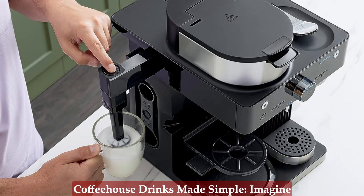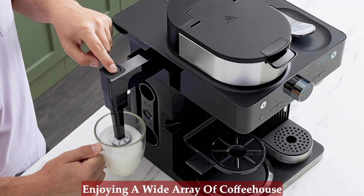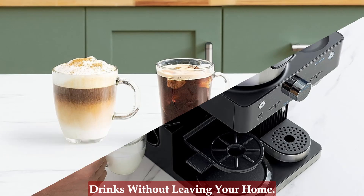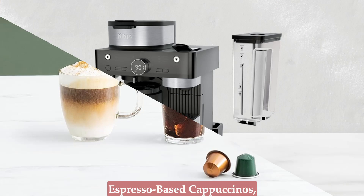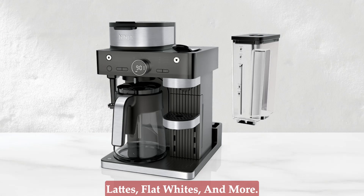Coffee House Drinks Made Simple — imagine enjoying a wide array of coffee house drinks without leaving your home. With the built-in, fold-away frother, you can easily create espresso-based cappuccinos, lattes, flat whites, and more.